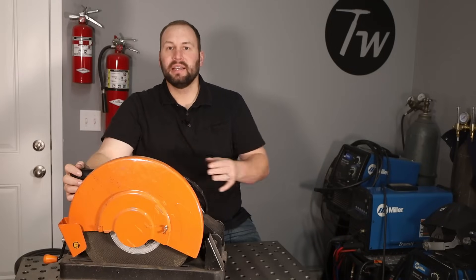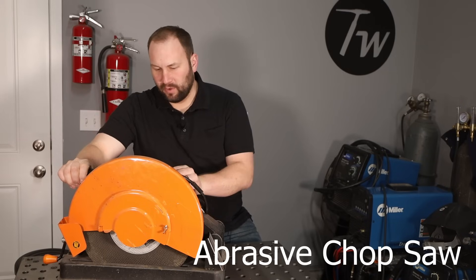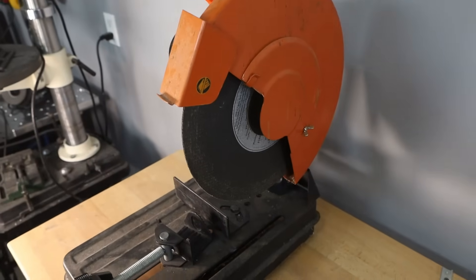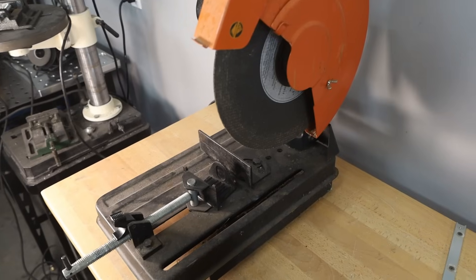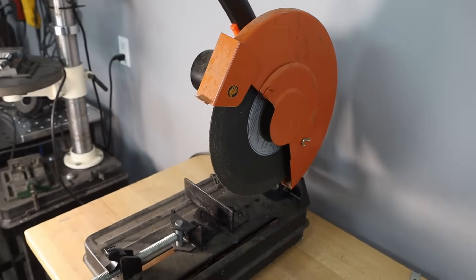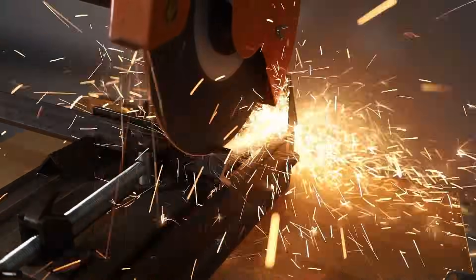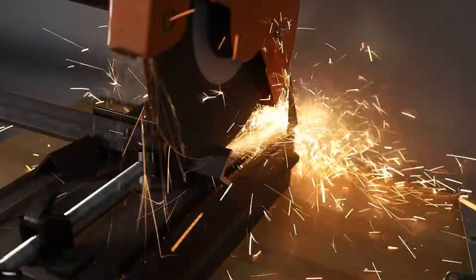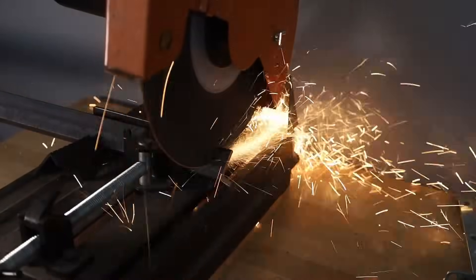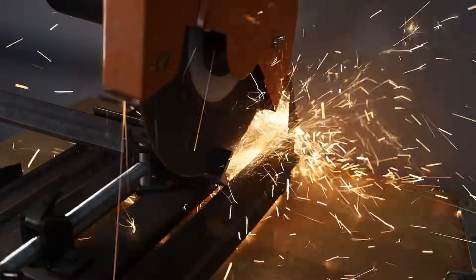This is my abrasive chop saw — not a really nice one, about 20 years old, a Harbor Freight one. I've cut a fair bit of metal with it and it works pretty well. I've upgraded to a different type of saw, but an abrasive chop saw's real advantage is how quickly you can cut nice square material without breaking the bank. They're really pretty affordable and available at pretty much any hardware store or online.